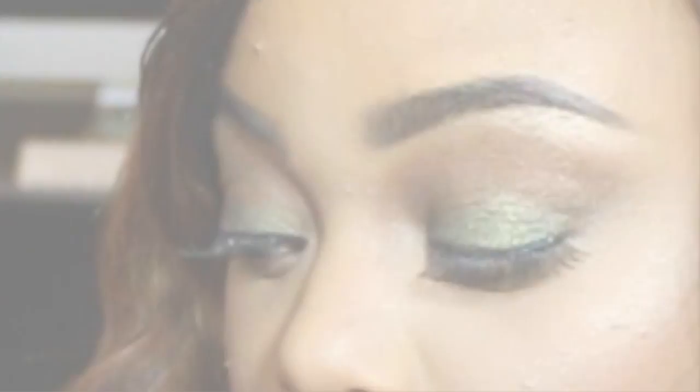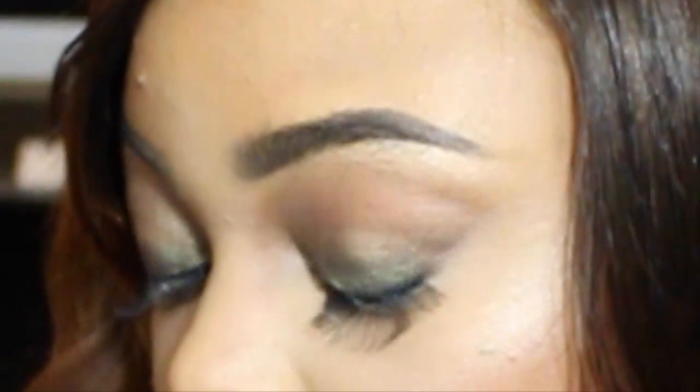Hello beauty queens, yes I'm back with another video. This video will be a glam Halloween makeup tutorial, so let's go ahead and get started because the video is very short.